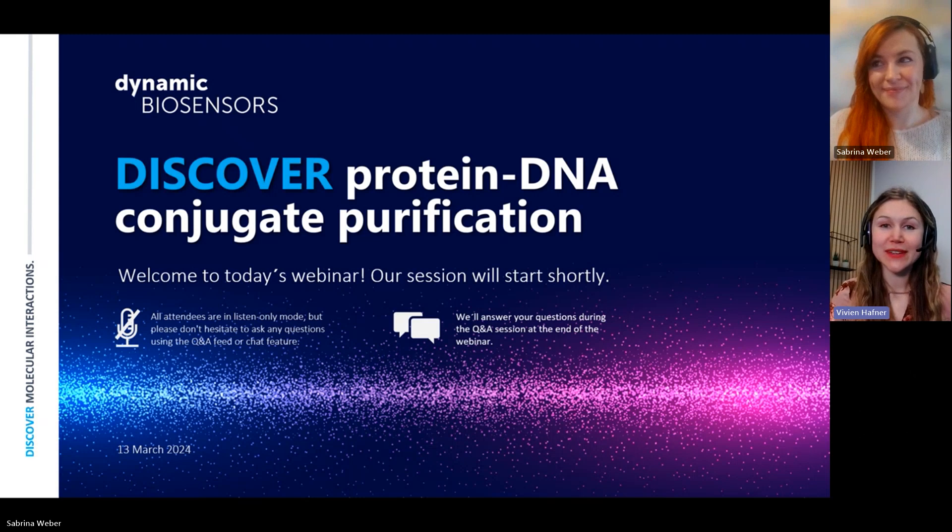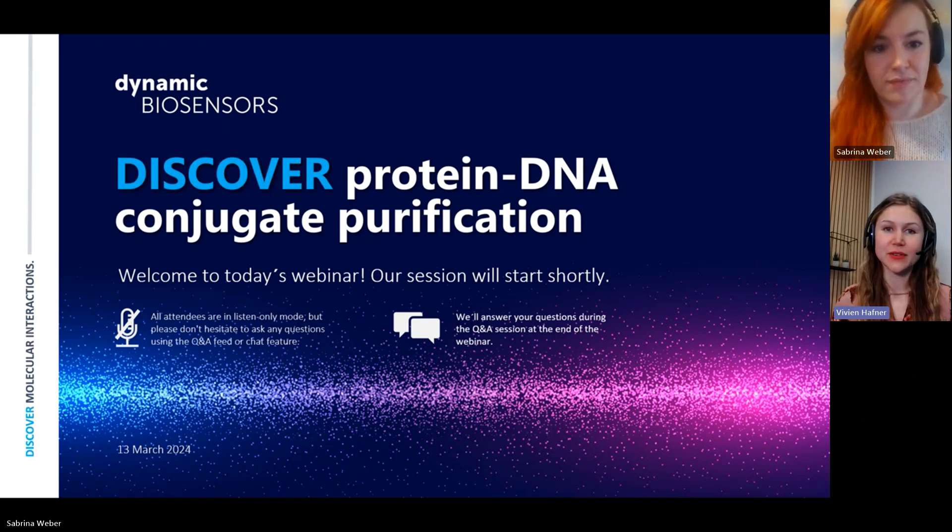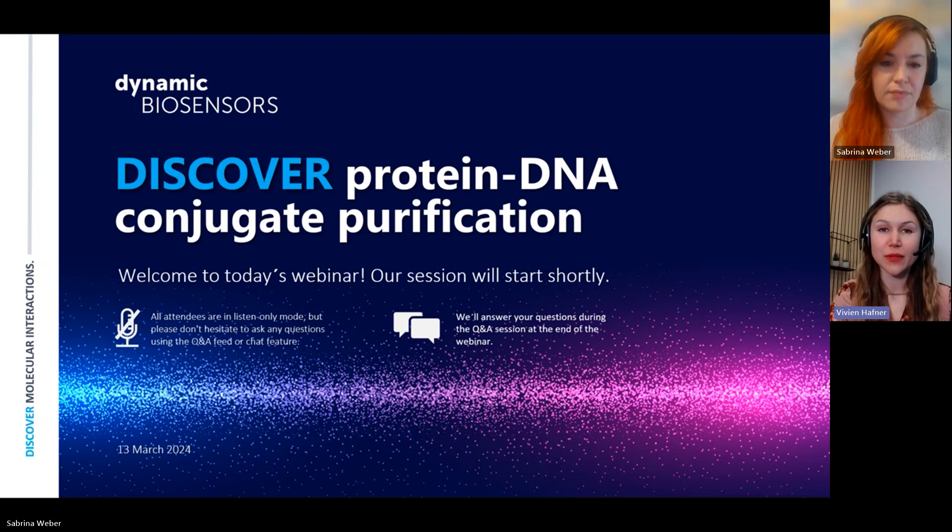Each month we focus on a different molecular interaction and discuss its challenges and present assays to analyze it. However, this month is a bit different because today we will focus on sample preparation. Our technology to measure molecule-molecule interactions, SwitchSense, requires your protein to be gated to a short DNA strand. But these DNA-protein conjugates are not only relevant for SwitchSense users but also in many different areas, for example DNA nanotechnologies, antibody detection, and even antiviral therapies.